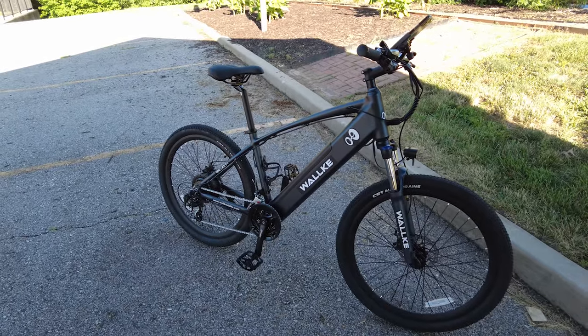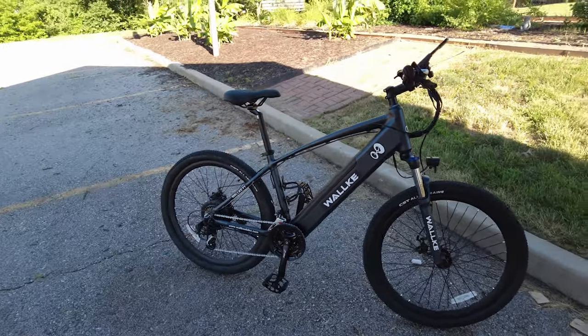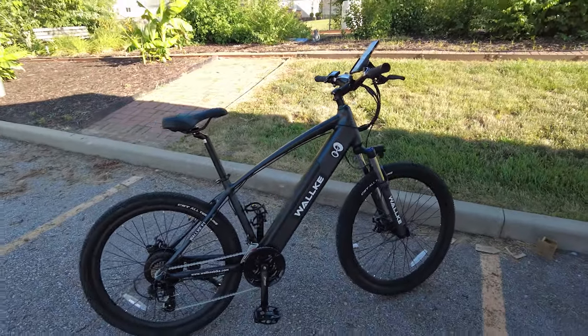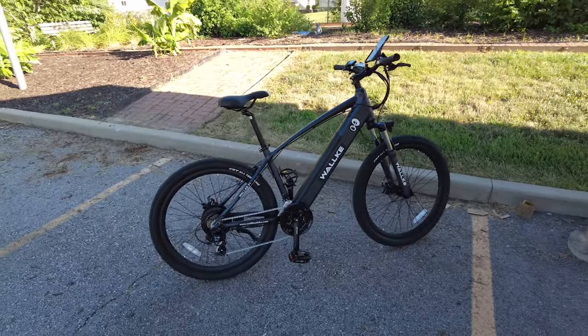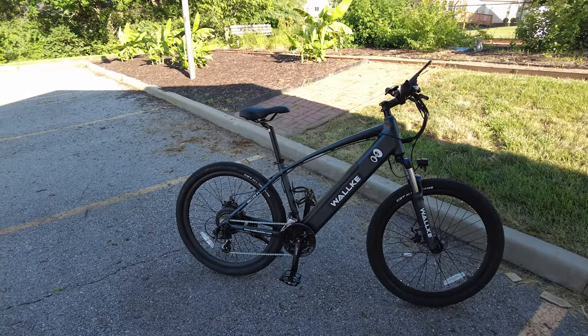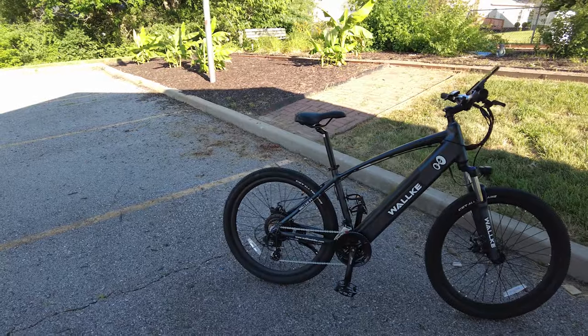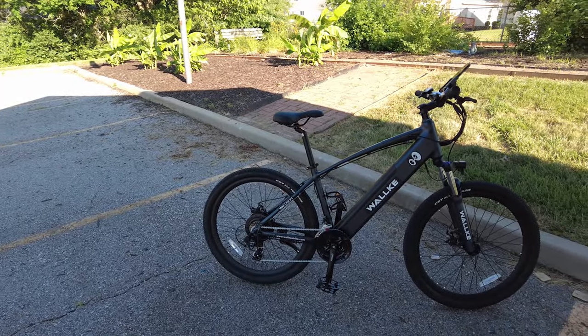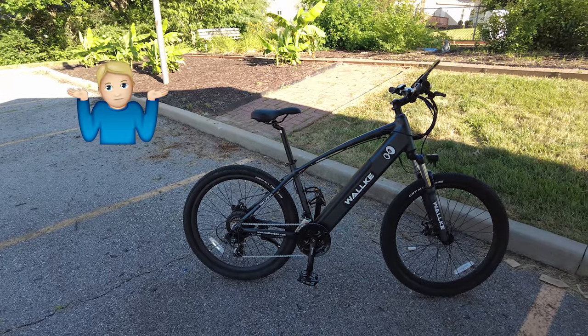Today we're out here on the Walkie F1. I've ridden this about five or six miles now and really gotten a feel for how the bike is. It looks like a pretty big bike but really the frame is very short. I kind of like the way it looks - it's like a miniature version of a 26 by 4 inch bike.